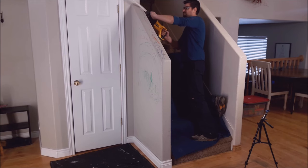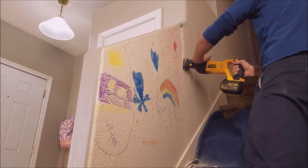Let's demo this wall down. Just use a nice little sawzall to take this sucker out.